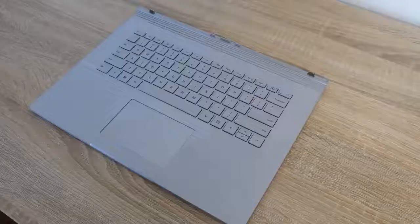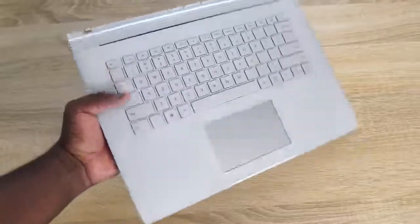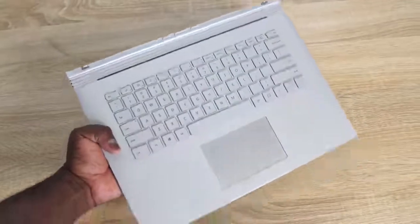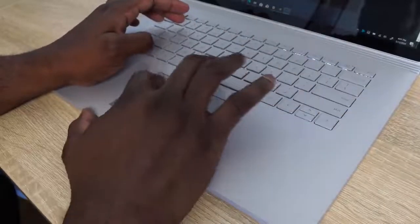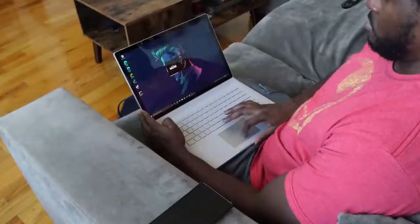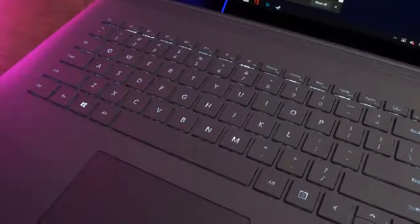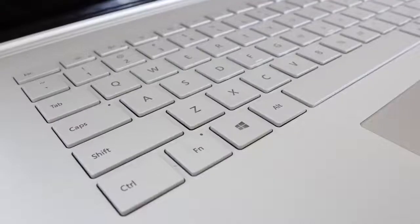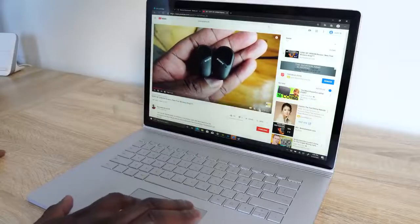The keyboard is great. Before we even get into gaming, the keyboard is great for typing — it's probably one of the best keyboards I've used. When I started typing on it, I was like, wow, this is pretty good. It feels comfortable and easy to use. The trackpad is also really smooth. The keyboard is backlit as well, so you can use it at night. I wish this device came in matte black because I'd love to see that with the keyboard lighting.